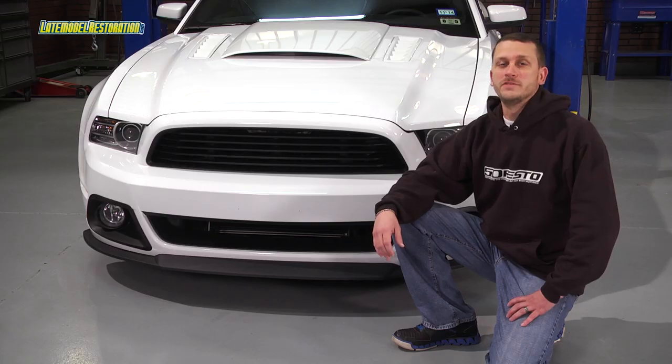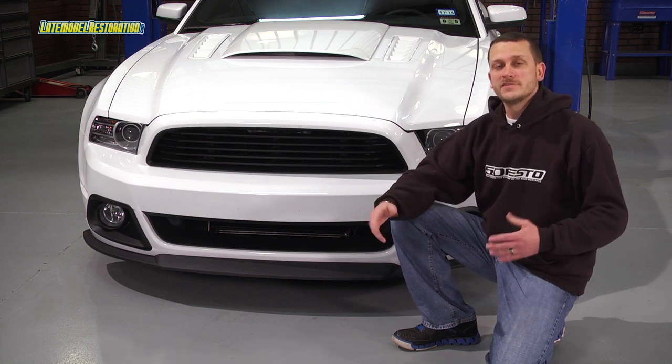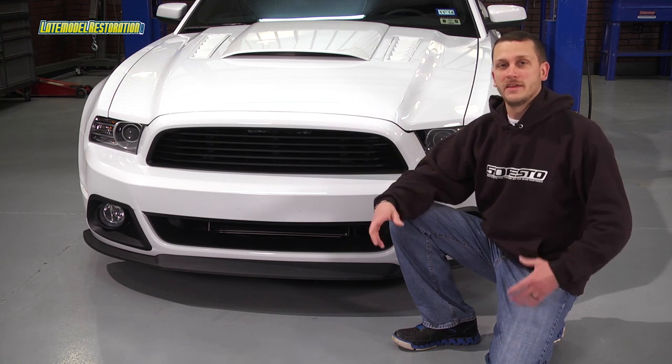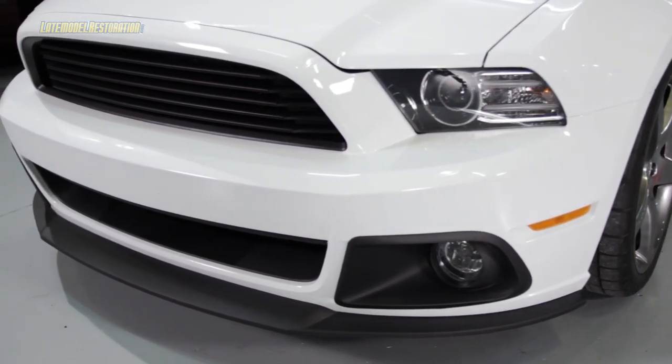Not only does this lower grille delete give you a much more aggressive appearance and added airflow, it also comes with some extra bracketry to allow for a much more secure attachment for your front bumper cover. You can check out our entire offering of Roush products at latemodelrestoration.com.